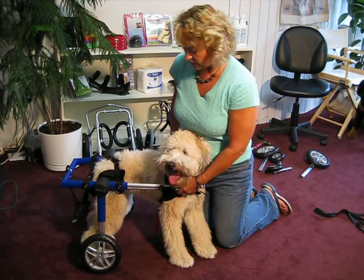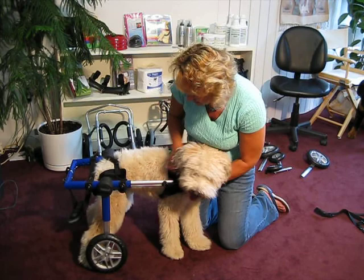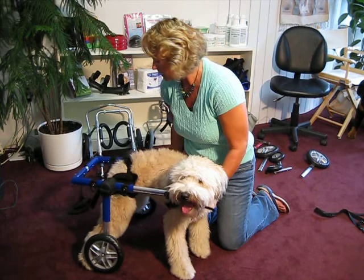The next thing we did was we attached the front harness on Mia, adjusted it, and then clipped it right in here on the sides. So everything is adjusted now and Mia's comfortable in the wheelchair.